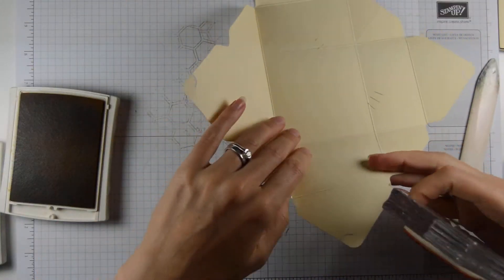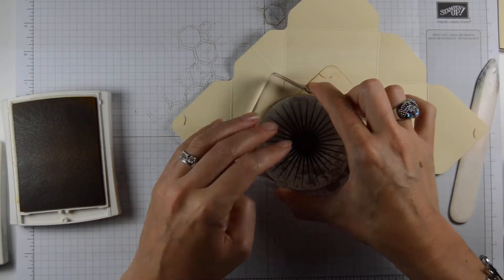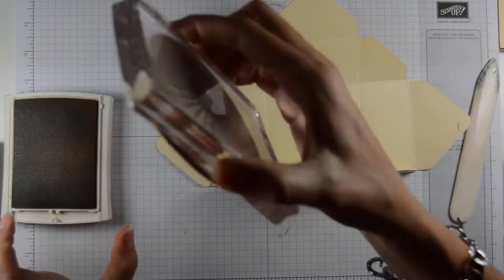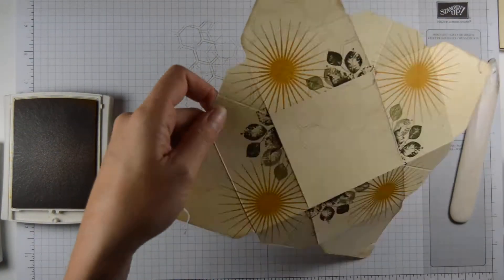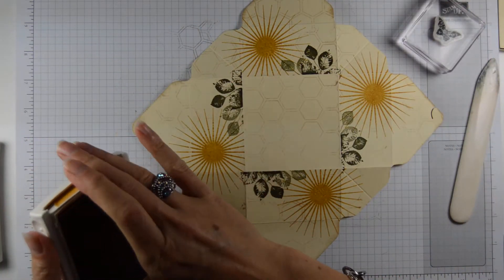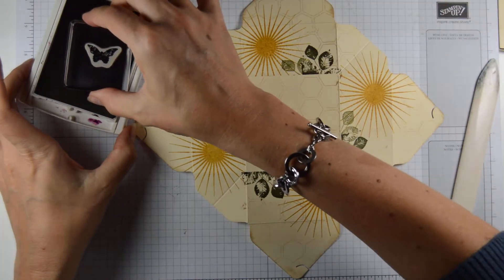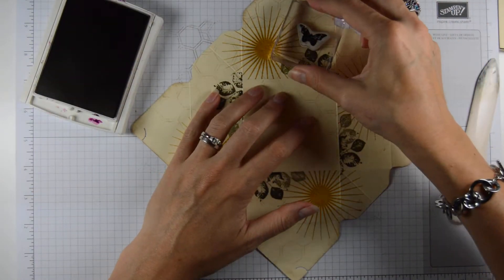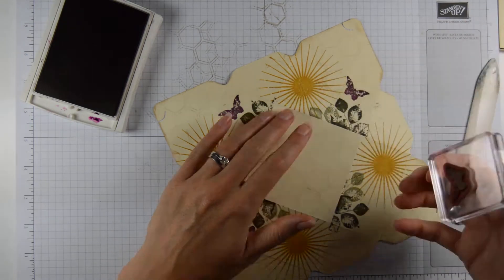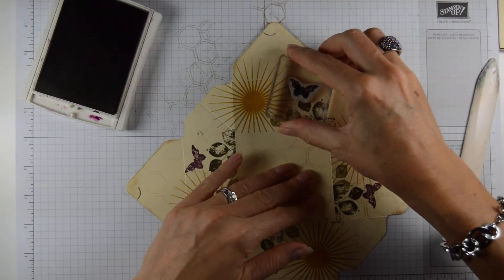This way you keep a clean bottom — the bottom of your box stays nice and clean. If you want to, you can just do it any old how. You don't need to do the folding beforehand and then do the stamping — it's just preference. Then we have the Blackberry Bliss and we're going to put a small butterfly on there. Always remember that you're working up from the bottom, so your direction goes that way. Make sure your butterfly isn't upside down but is the right way up.